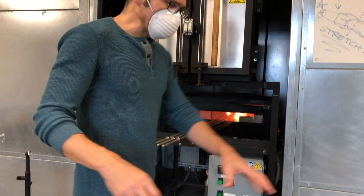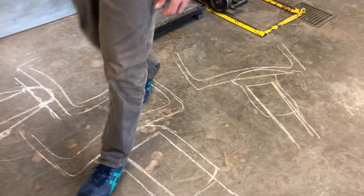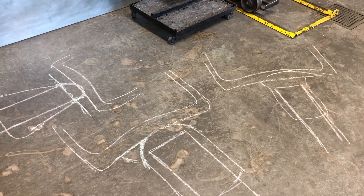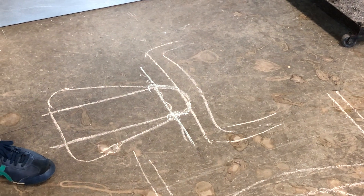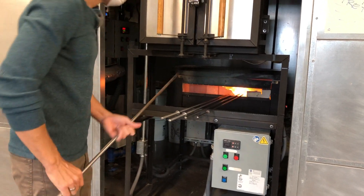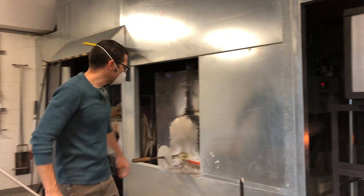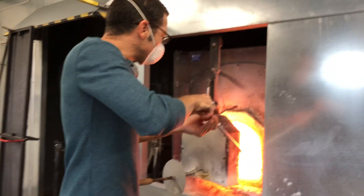Last time we talked about what a good punty looks like and what some bad punties look like in drawing form. But let's look at how to start with this one — how does that get made, what do we do that causes that? Got my punty rod, gonna gather.